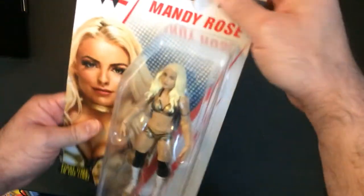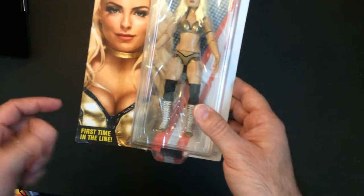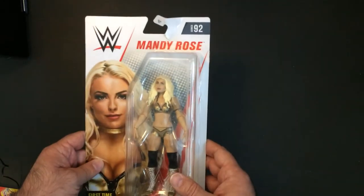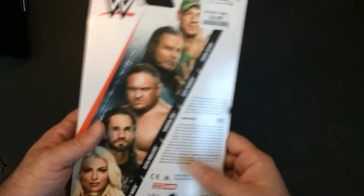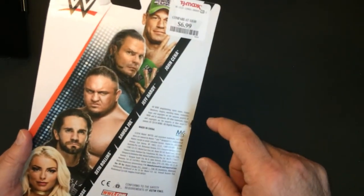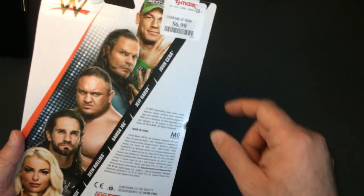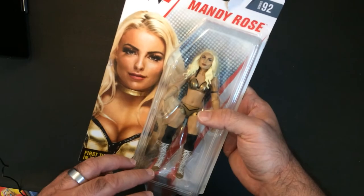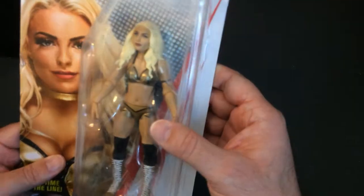So I'm just hanging them on the wall — it's fine. This is Mandy Rose, also a first time in the line, that's Series 92. We also have Mojo — the party boy — and this was seven dollars down from ten, so I grabbed it. The sculpt is okay.